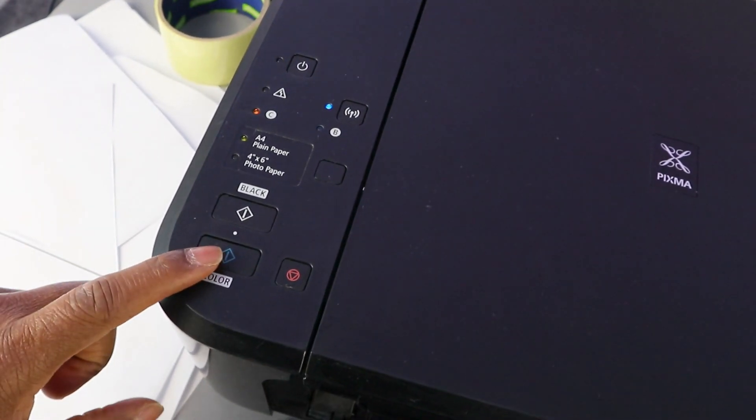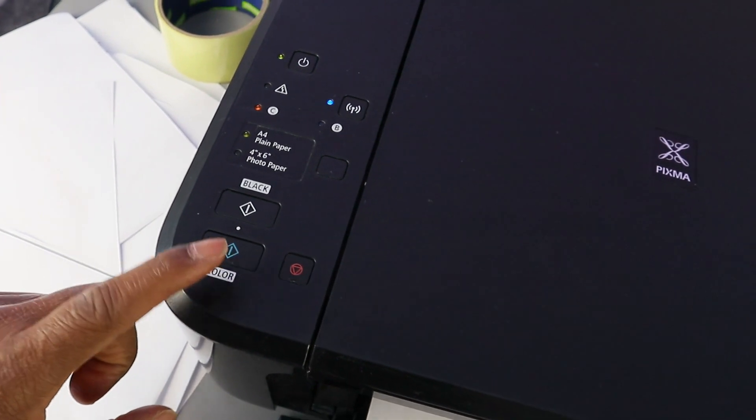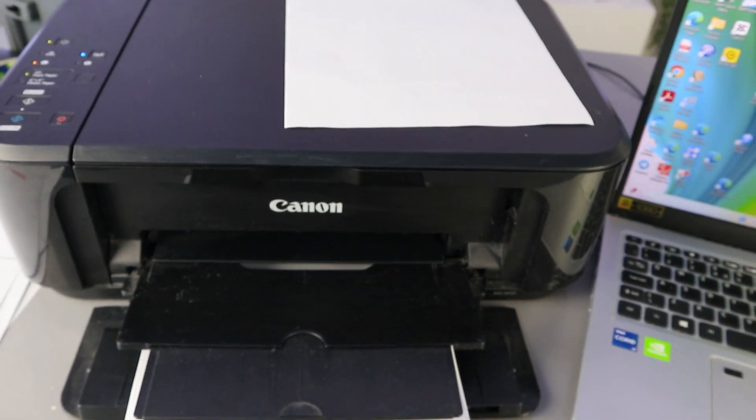This is the document we copied in black. If you want to copy in color, press the Color button. For two pages, press it twice. Press Color once and it will copy the document in color.